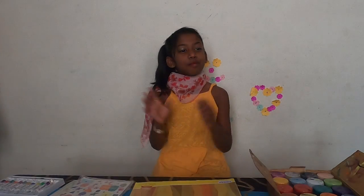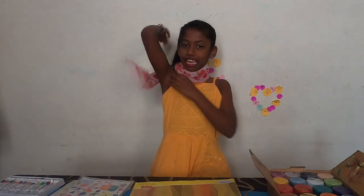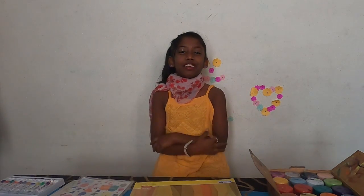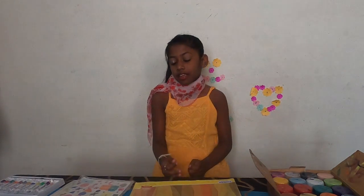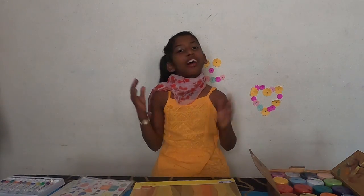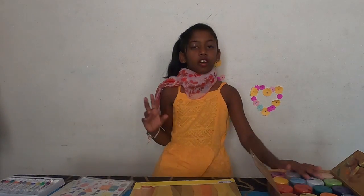Hi everyone! Welcome back to my channel. I am Nina. I know many of you like drawing, colouring, paintings. Especially in quarantine, we all love to draw and colour, paint and other things. For that, I will tell you some tricks.